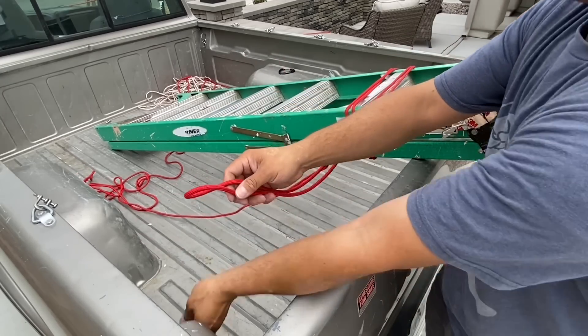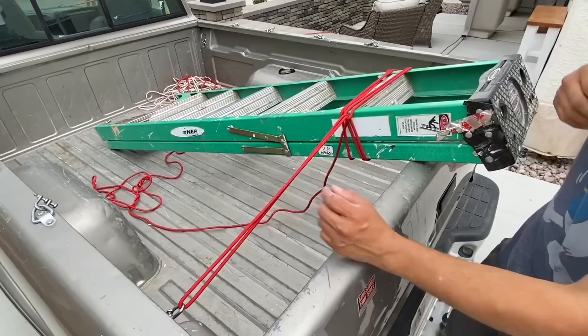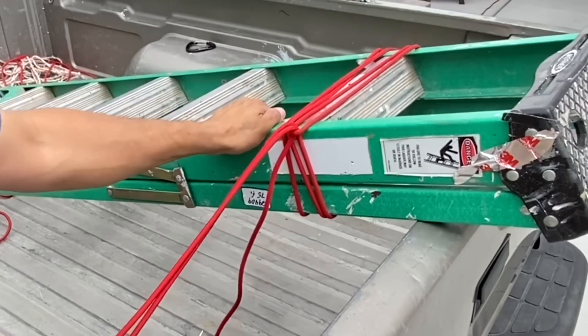Take our other loop and we'll hook it on to our anchor point. Now I'm going to pull the ladder towards me and it's going to collapse this loop just a little bit closer to this edge. There we go.